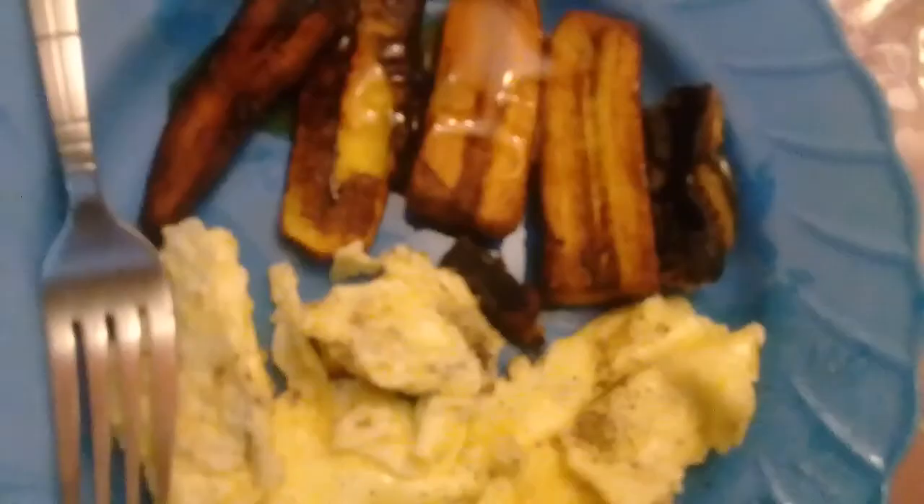This is what I got. I'm gonna add some syrup on the plantain — I love to add syrup on it. Okay guys, I hope you liked this video. Remember to like, comment, subscribe. Bye!